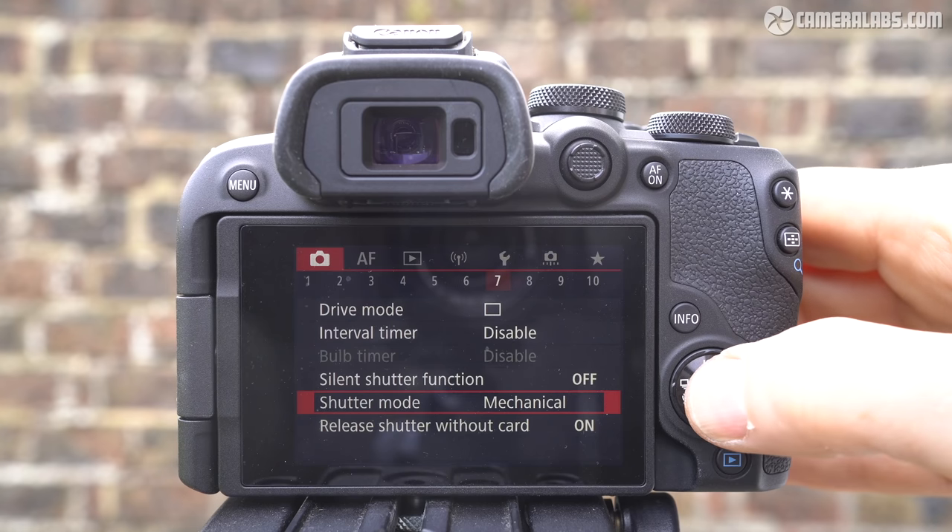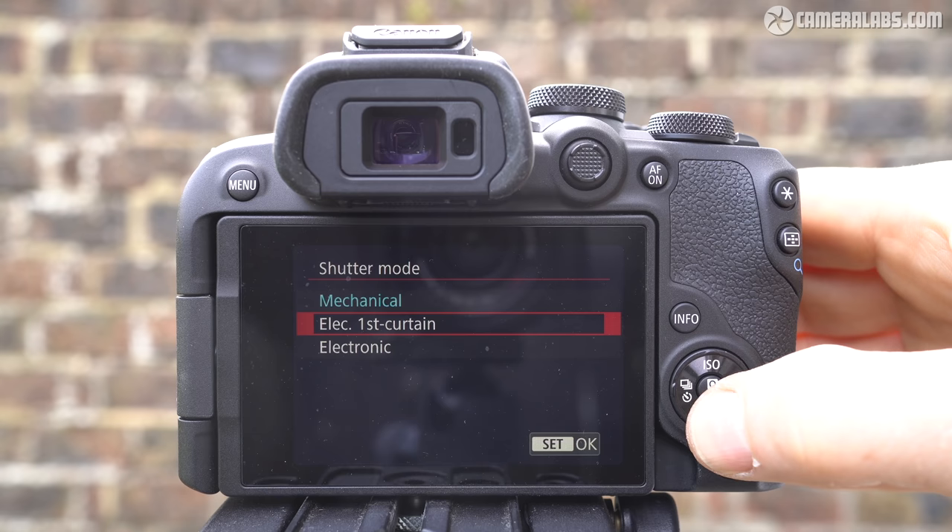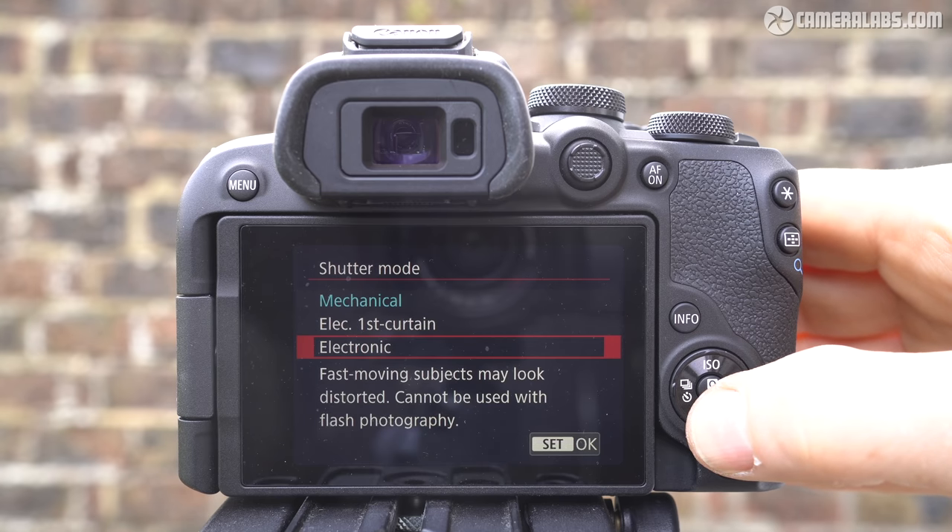The fastest mechanical shutter is 1/4,000th of a second, extendable to 1/16,000th if you use the silent electronic shutter, albeit not during bursts, where the maximum is 1/4,000th with either shutter type.